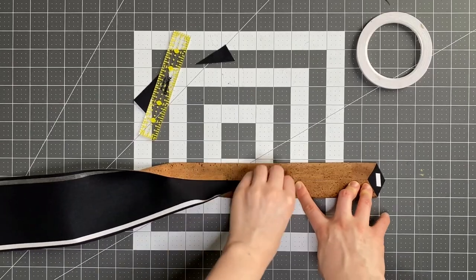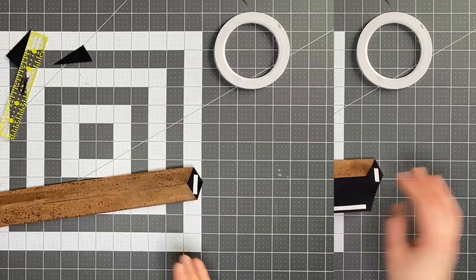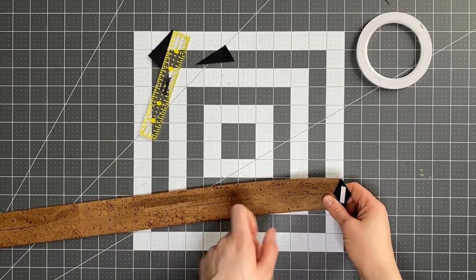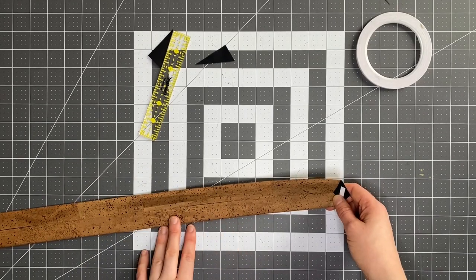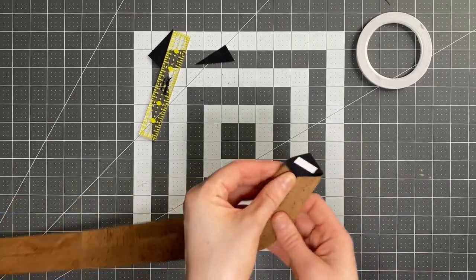If you're doing a fabric strap it's going to be pretty much the same but you can just follow the written pattern for a fabric strap. Now if you're using double-sided tape, make sure that it's tape you can sew through without causing problems with your needle and your machine — it took me a while to find some that my machine agrees with, so I'll put the link in the description.